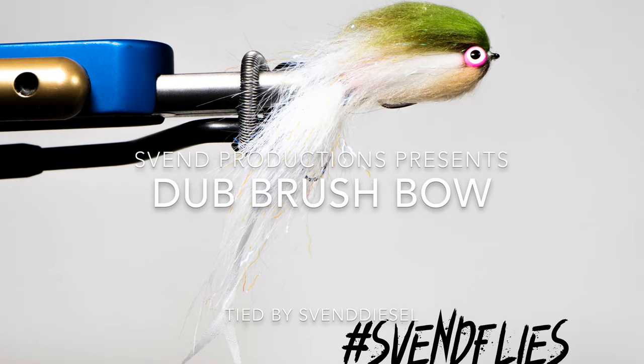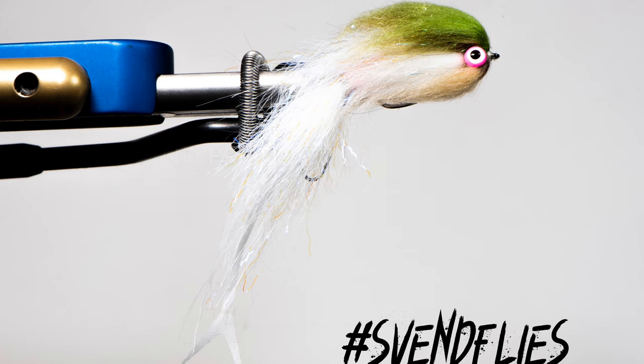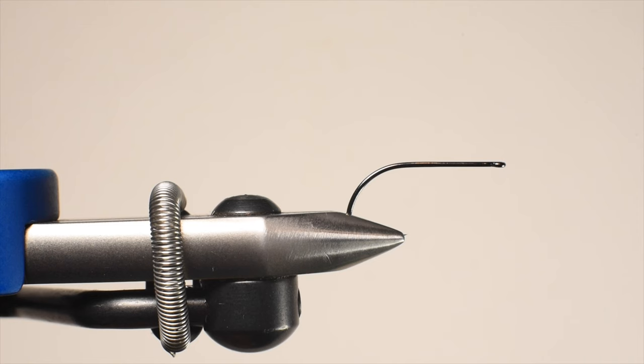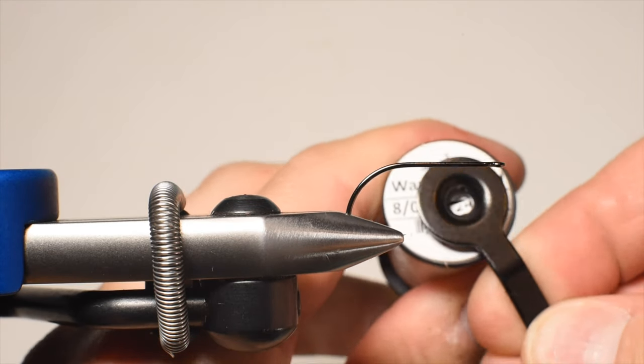What up everybody, Sven Diesel here. We're going to be tying up the dub brush bow. This video goes in conjunction with the dub brush I made on the Cyclone — I'll put a link to it. We've got a size four here in the hook in the vise.